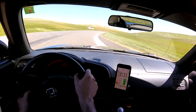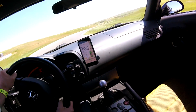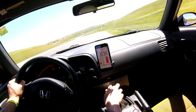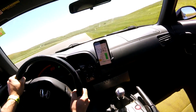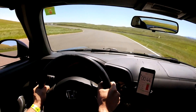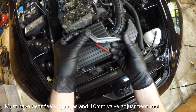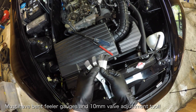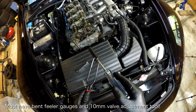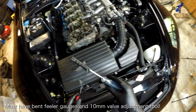Before you start this DIY, you want to make sure that the engine temperature is under 100 degrees Fahrenheit. The reason the engine must be cold is because the temperature can affect the expansion of metal components and it can throw off your measurements. I also want to point out that you will need two special tools: a set of bent feeler gauges and a 10mm valve adjustment tool. You can find links to both of these in the video description below.